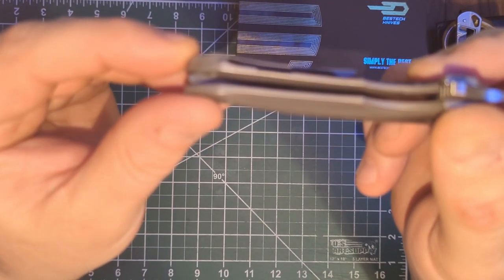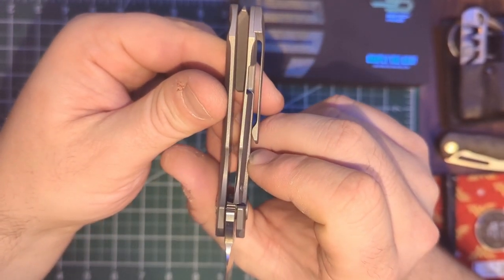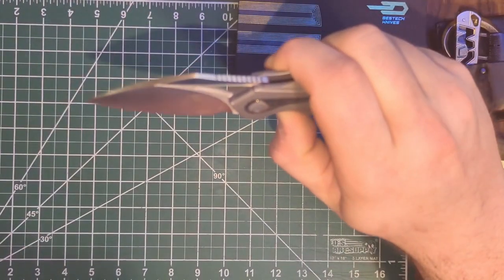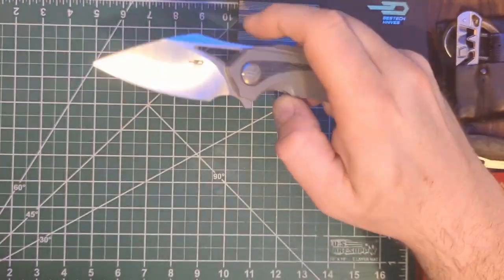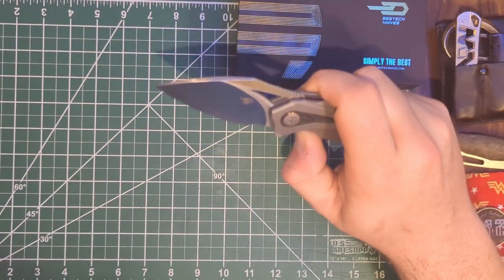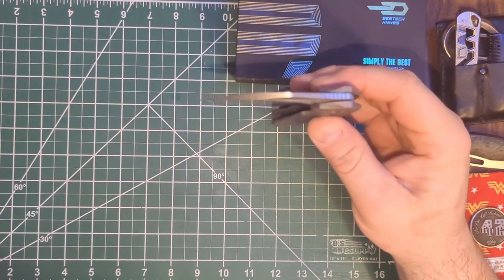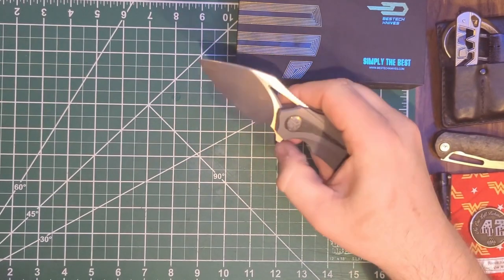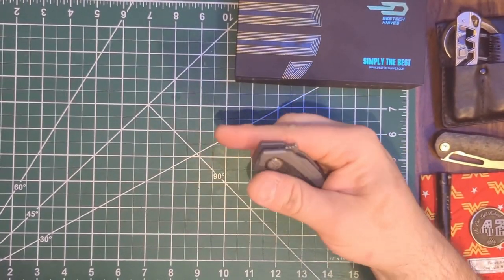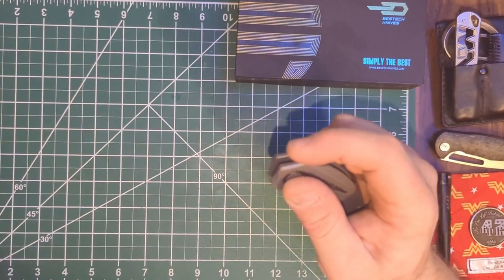It has a 3D milled titanium pocket clip that doesn't appear to be extremely deep carry, but I'm sure this would pocket well in a fifth pocket. I believe this is M390. Let's check the action — easy to disengage on the lock bar, good access there. The flipper tab instantly wants to hit my thumb and then just a little shake and it drops. This is a smooth action for sure. The detent with finger flicking seems to be dialed in pretty good, and the flipper tab also has some nice jimping — I like the way my finger lands on it.